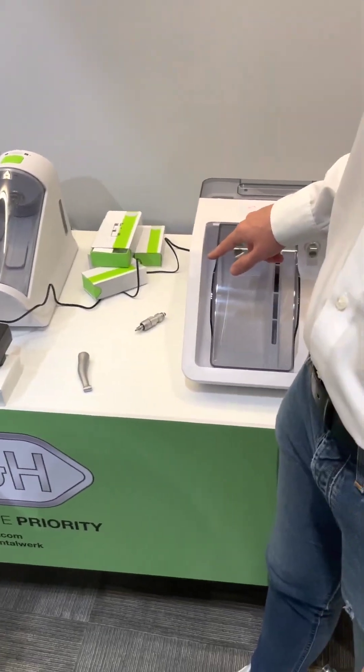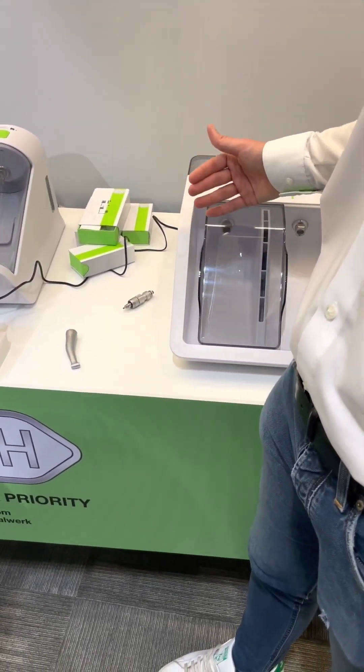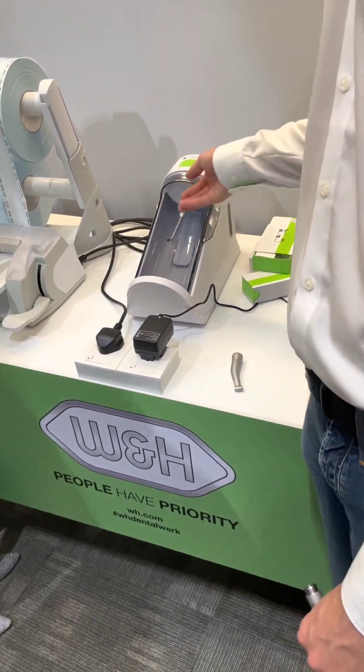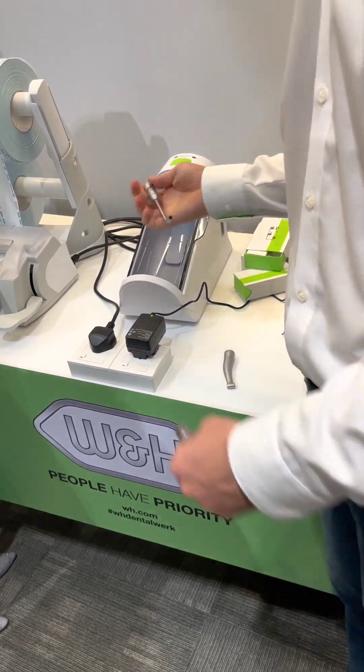With the Assist in a Twin, if the door is open, the cycle doesn't start. But here, since there is no electricity, you have to pay attention to close the device properly.